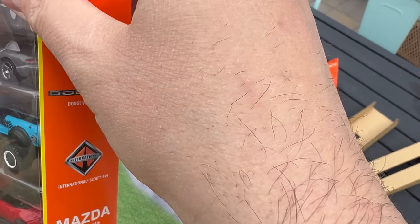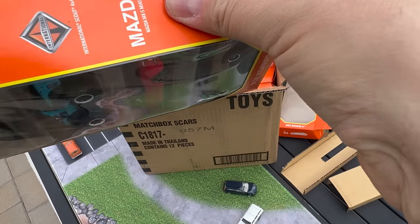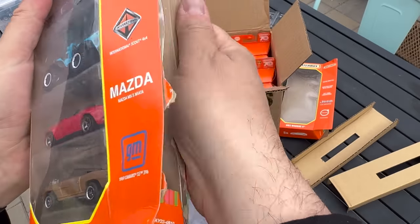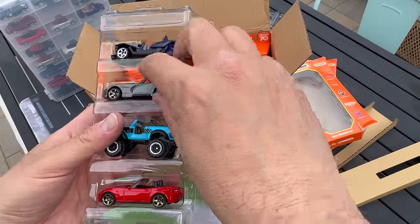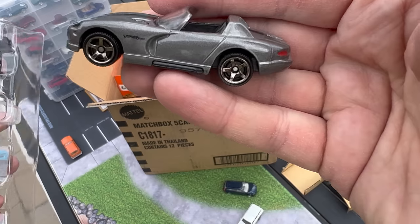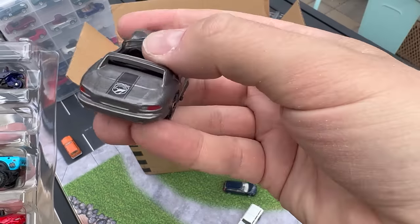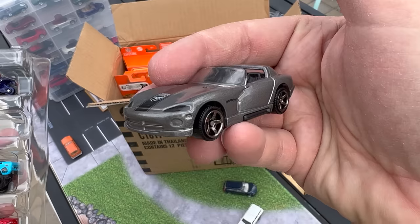I'm going to open this one up because I want to take a look at that Viper. I think the Viper I'll definitely add. The Matchbox Viper — Hot Wheels is bringing back this Viper too, but the Matchbox one is nice. It's a little wide but looks really cool — you've got the black headlights, Viper deco on top and on the back, and taillights. That one is really, really cool.